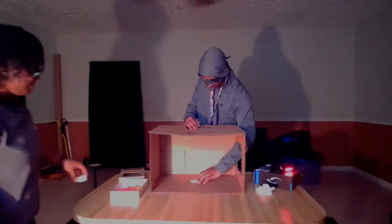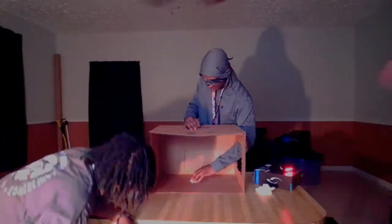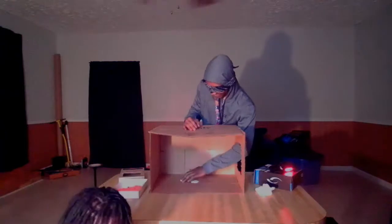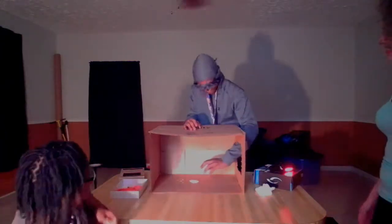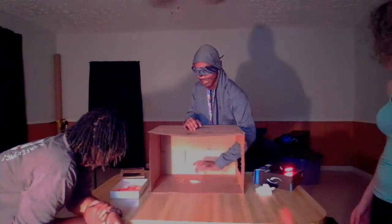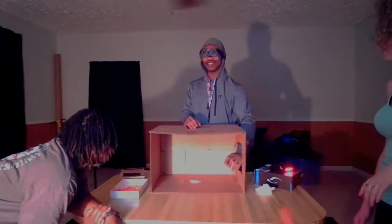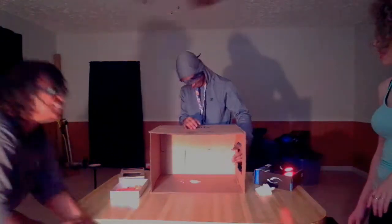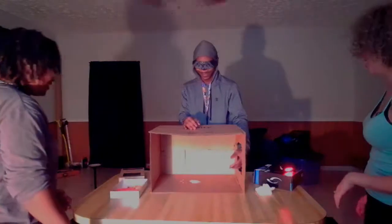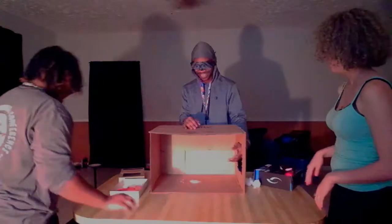What the heck is this? That's my answer — that's the best answer, that's the answer! Okay, no — it was ranch. What the heck! You can use the cotton balls to wipe off your hands.